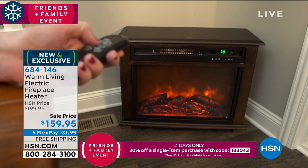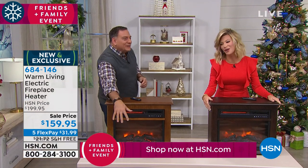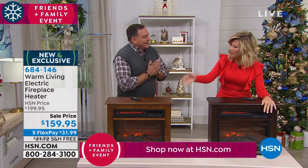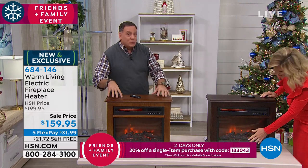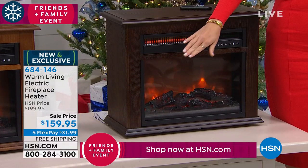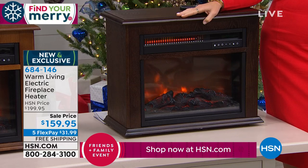This is the easiest way — this is an electric fireplace and heater in one. I bring you warmth. The first thing you're gonna notice is that amazing flame effect right there. That is like a Hollywood movie effect. It really does look like a real fireplace, and that's because it's dimensional.